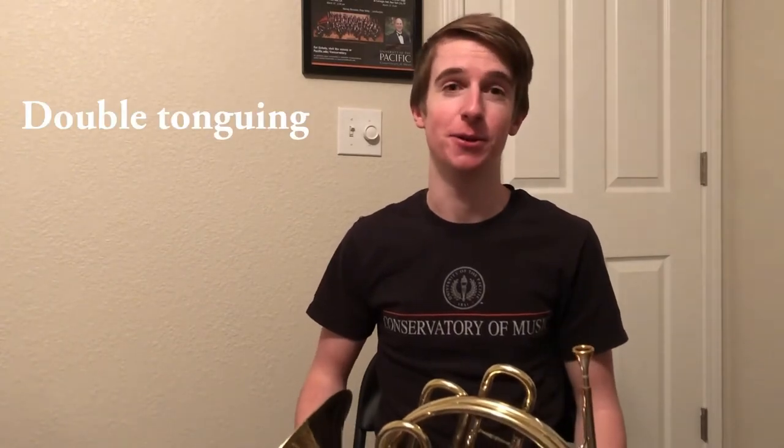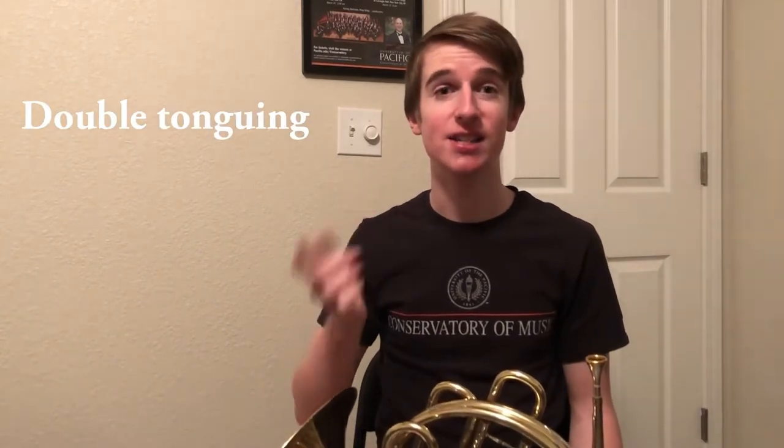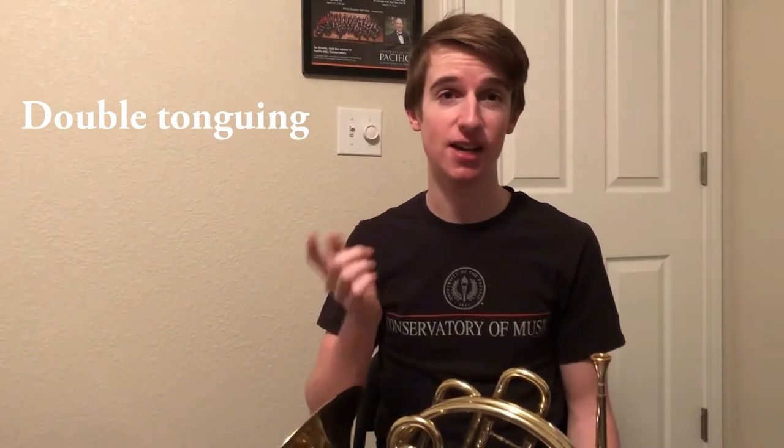But if you want to go faster, there's a way to do that if you want to play really fast notes. What we're going to do is say DA-GA. DA-GA-DA-GA-DA-GA-DA.